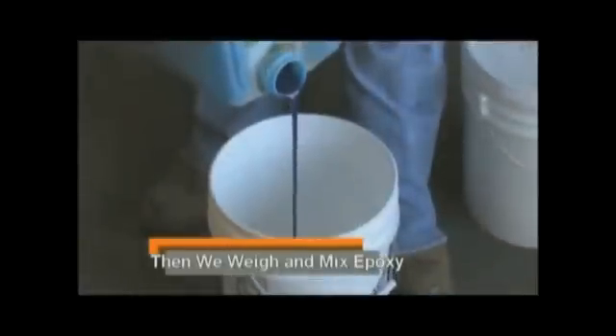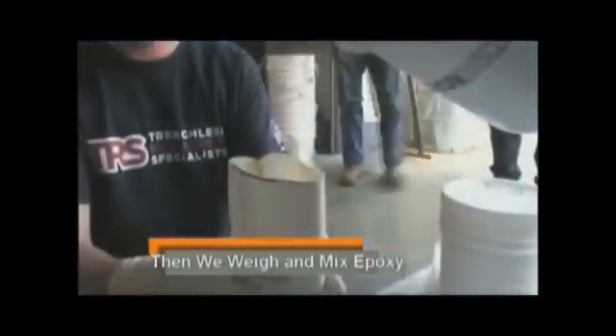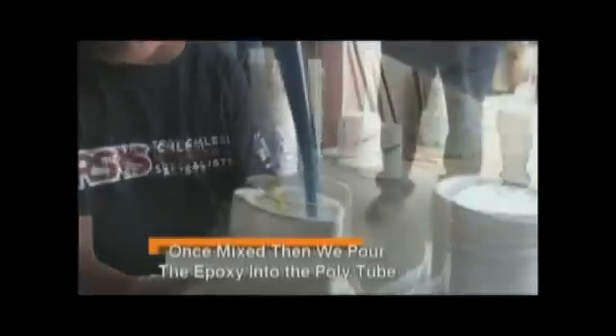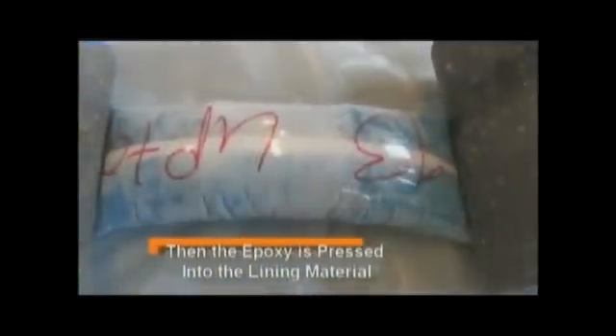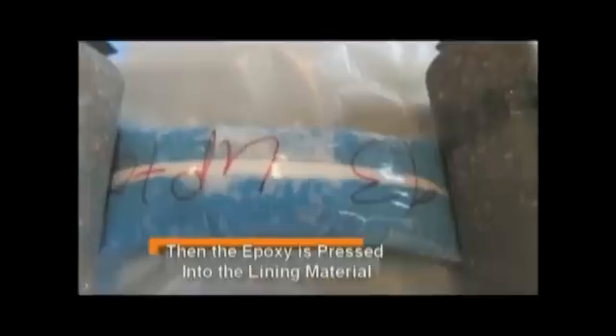Then we weigh the two parts of the epoxy, mix it, and pour it into the poly tube. At this time, we press the epoxy into the liner — or in our terms, we wet out the liner.